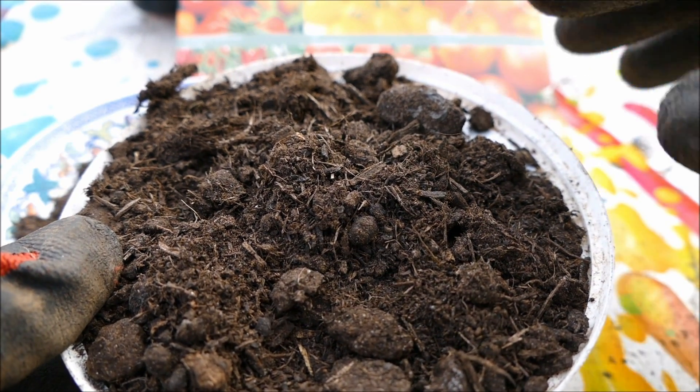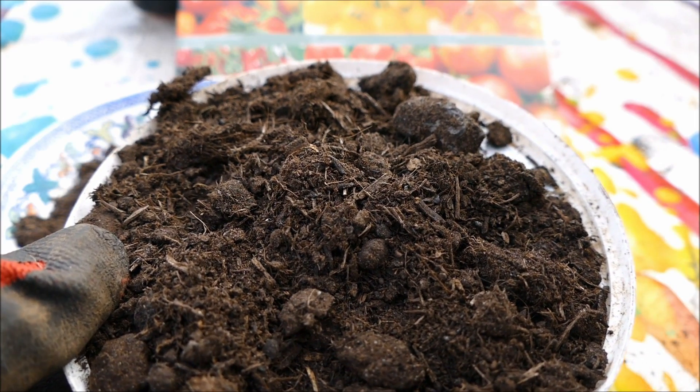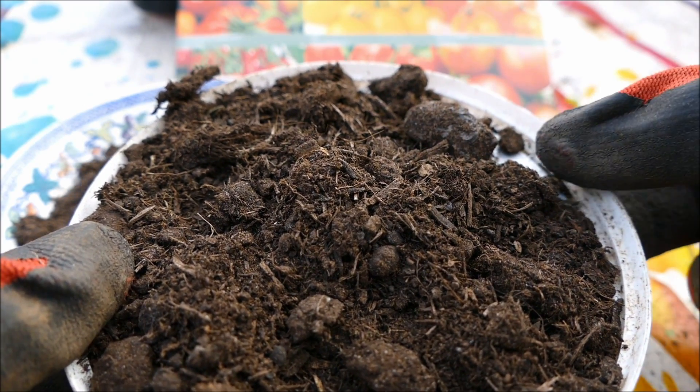The other issue with multi-purpose compost is it's got quite a lot of fertilizer in it. Fertilizer is good for plants whilst they're growing, but unfortunately it actually inhibits the germination process.